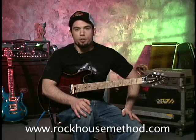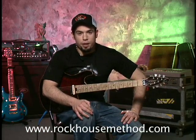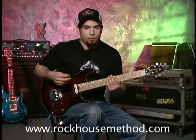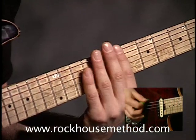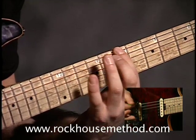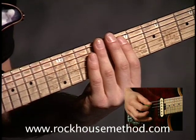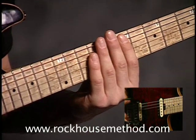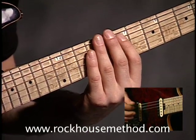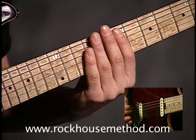This next chord I'm going to show you I use in my song Introspection of an Introvert, which is off of my record. This is the power four chord, which looks like this. You have B in the root, which is on the seventh fret of the low E string. Then you have E, which is the fourth, which is right here on the seventh fret of the A string, and I use these chords like this in Introspection of an Introvert.